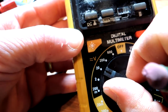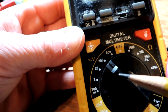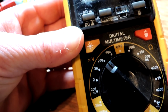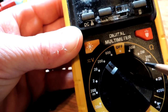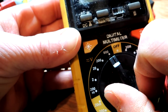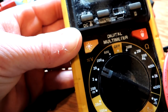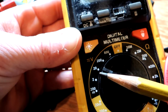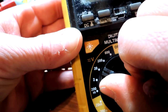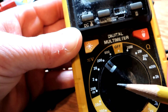If you were measuring household current you'd bump this up to 200 volts and push the button down, and that lets you read up to 200 volts. In a household you're going to have 110 or 120 volts, or maybe 220 volts. If you set it too high it's just set higher than you need. If you set it too low — like if you're measuring household current at 110 and you set the scale to 20 — it's going to limit the meter to 20, so nothing will go wrong but the reading won't be useful.